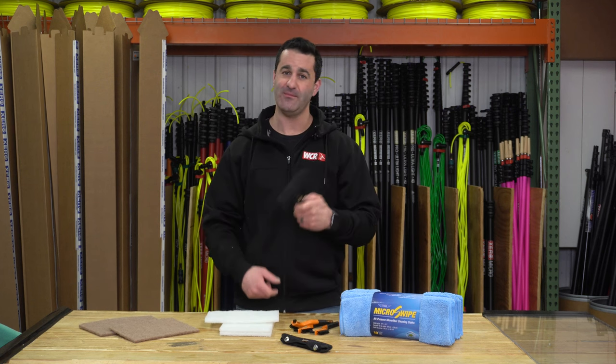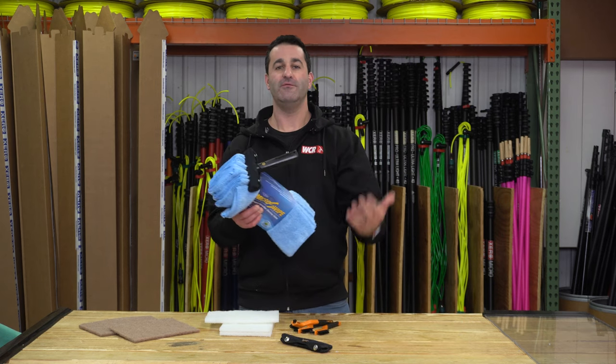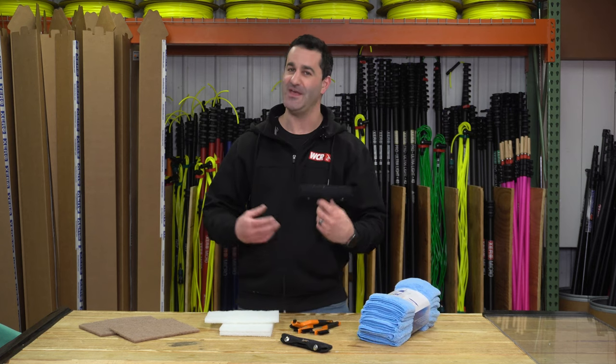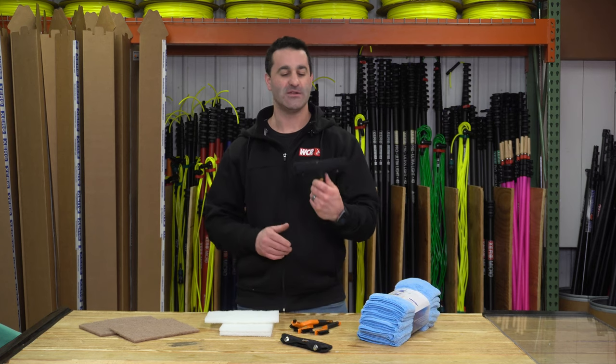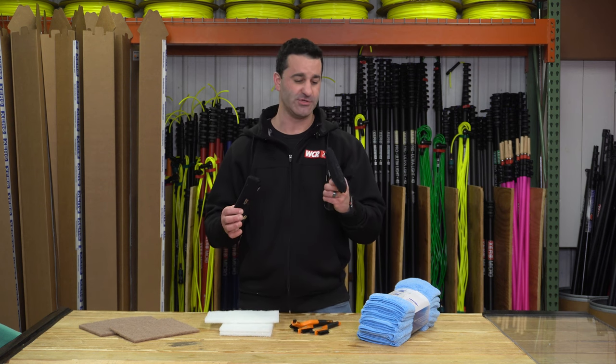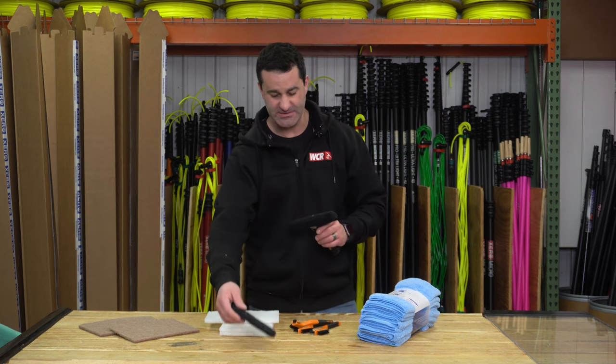Watch how easily I can pick up this whole 10-pack of towels — very, very grippy Velcro. You will have to clean it off every once in a while to keep it gripping, but this is an awesome sleeve. The kit does come with a secondary sleeve if it ever wears out on you. It will last quite a long time, but you do get a second sleeve with this as well.